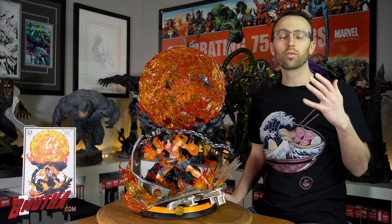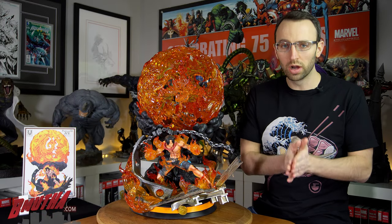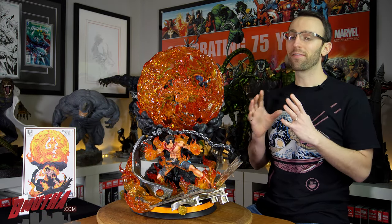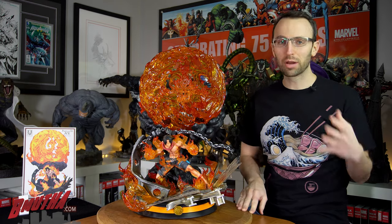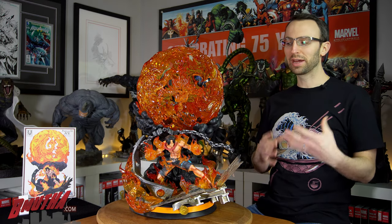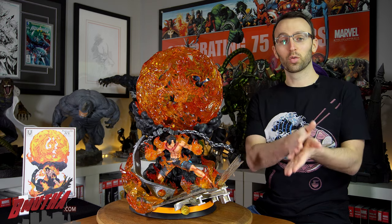Before we get into number one — my favorite thing about this statue — I want to warn you: I'm going to say a few spoilers about the series One Piece. It's been around a long time so I think it's safe to do that, but just in case, you're warned right now.